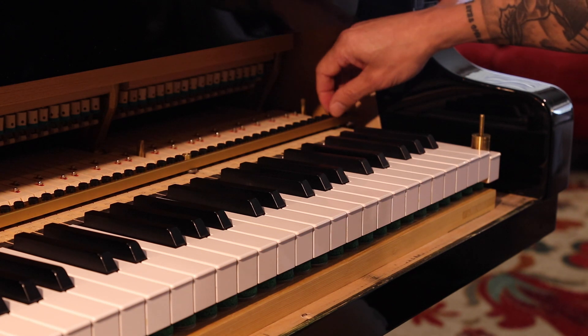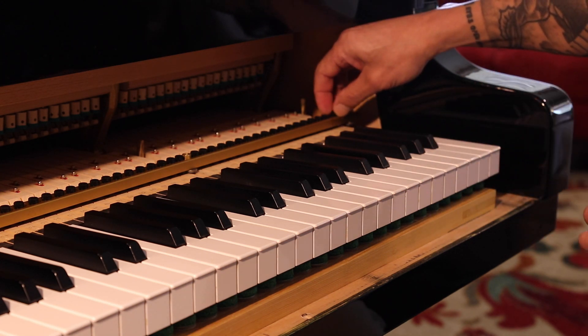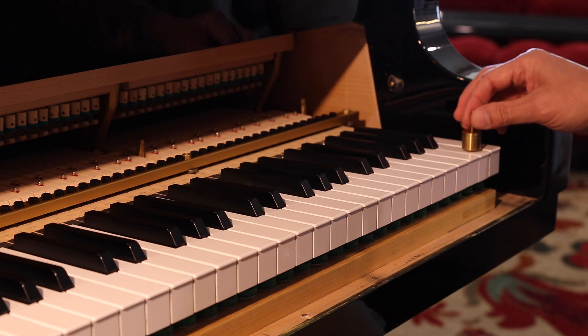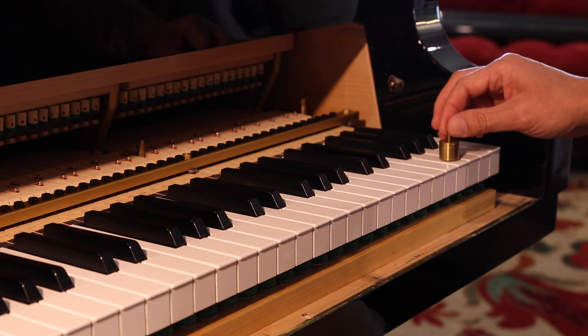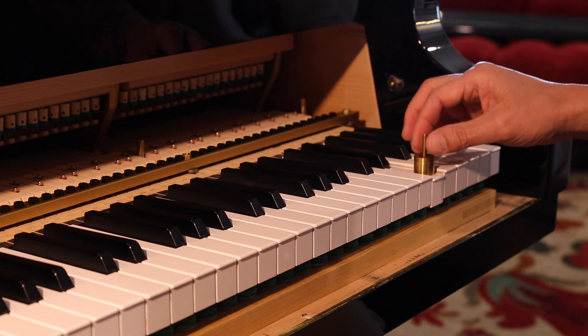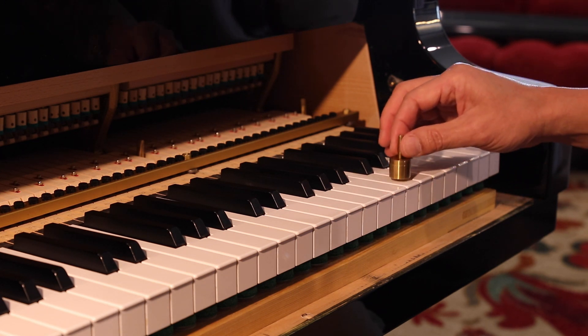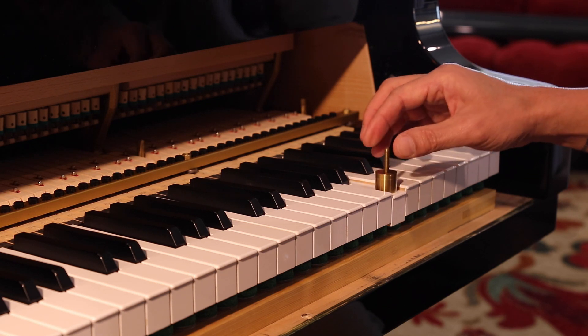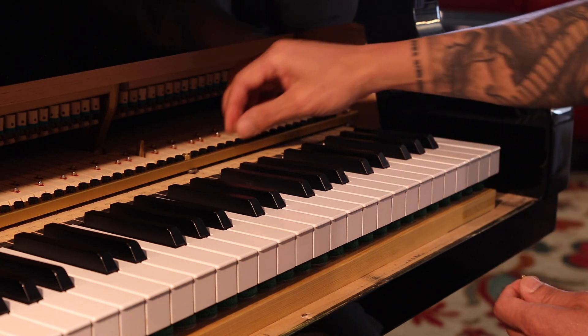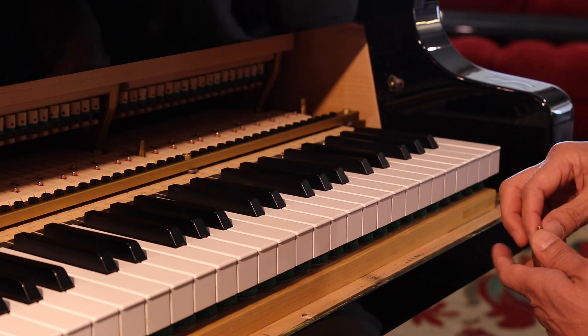With the action back in the piano, it's time to check the results. Using gram weights, I find the touchrail has reduced my keyboard down weight by about five to seven grams overall. Now the touch weight is around 44 grams, whereas before it was around 50. But even more important than the reduced touch weight is the static friction — and that's gone.